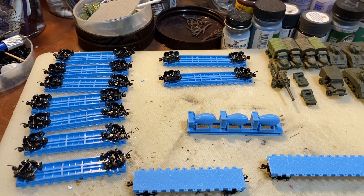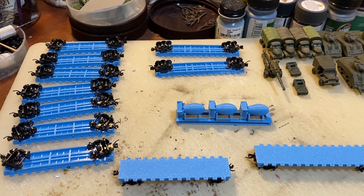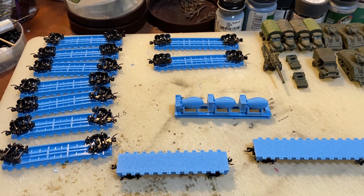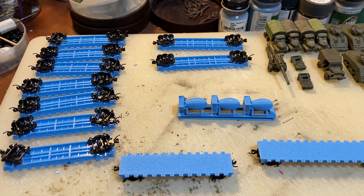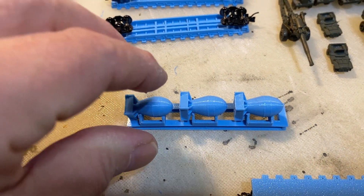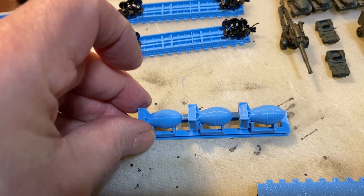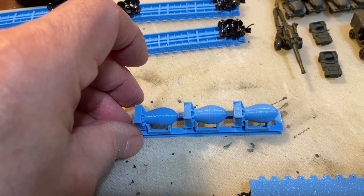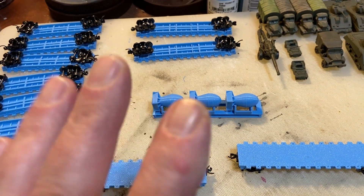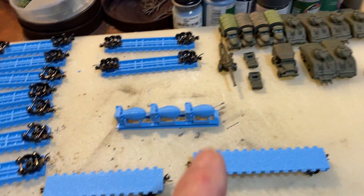What I wanted to show you is I browse Thingiverse.com for things to print — it's where people share models within the 3D printing world. One of the things I found was a rack to hold three atomic bombs, which look like the Hiroshima bombs to me. They need to be painted along with everything else you see here, and there are some other military items as well.